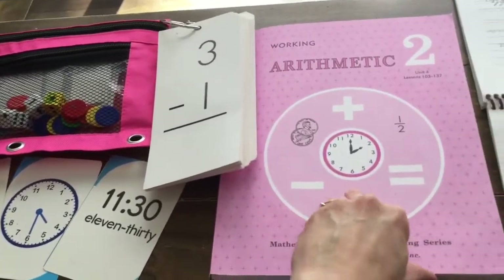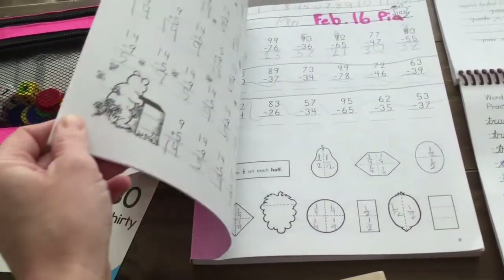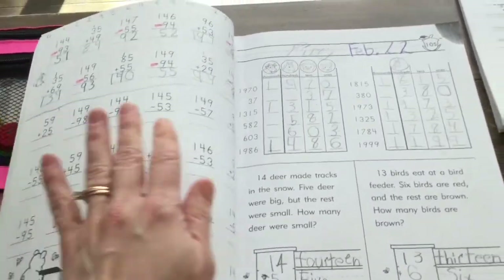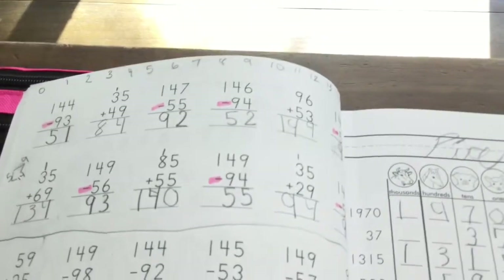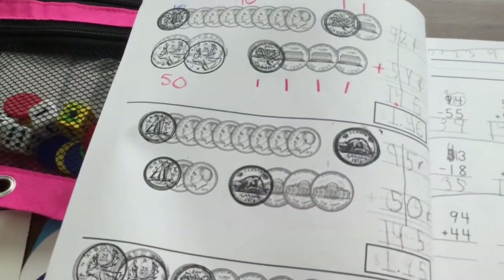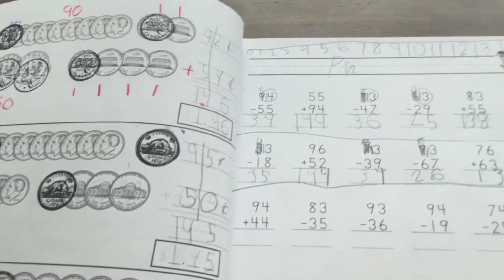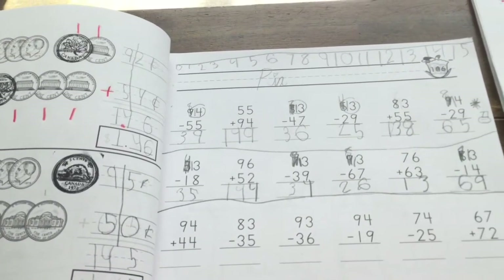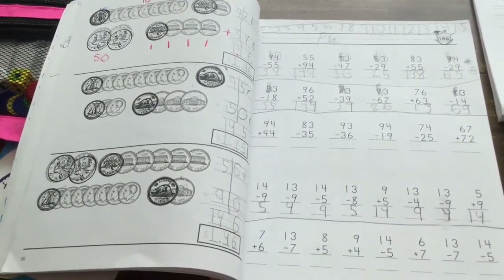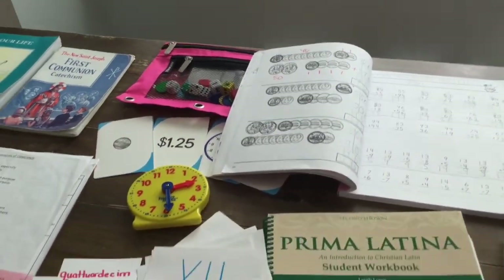This is Pia's second Working Arithmetic Rod and Staff book. She's doing place value and subtraction, and we use the Canadian stamps over the American ones for the addition pages. She is having to borrow here. Sometimes it's too much to do everything Memoria Press asks in a day, so I'll just cut out a line — I think she's getting enough review and practice.